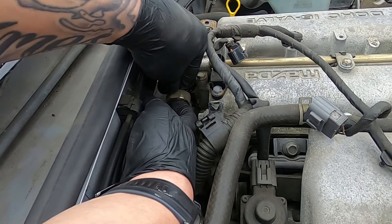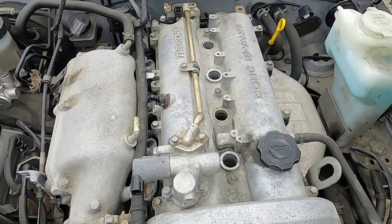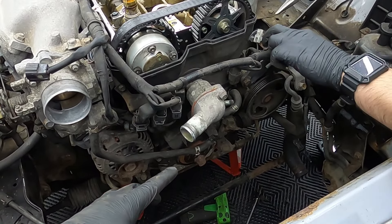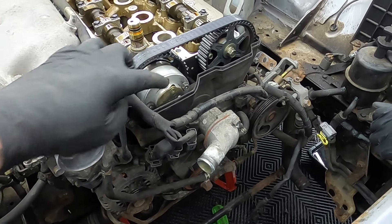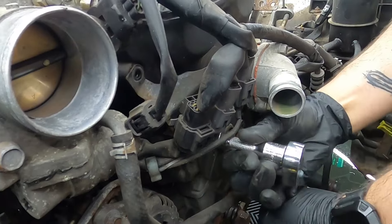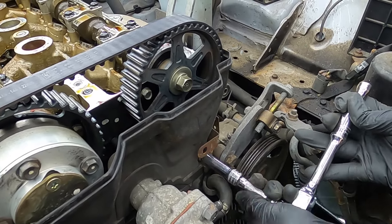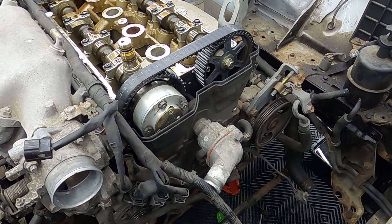To gain access to the timing belt and to be able to remove the timing belt covers, you're going to have to remove the coil packs and the valve cover. For detailed instructions on these, go check out my videos on spark plug replacement and valve cover replacement. Now with the harmonic balancer out of the way we want to remove this wiring harness and just tuck that out of the way so we can then remove the timing belt covers.